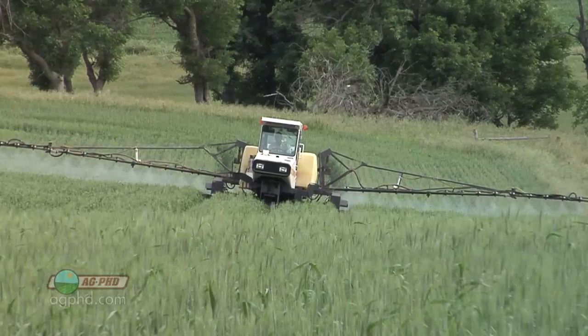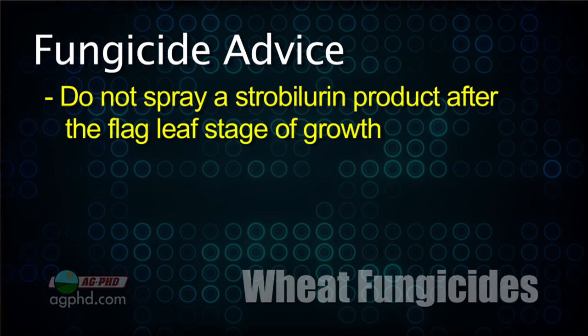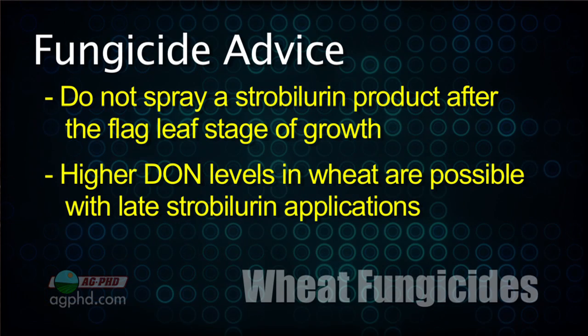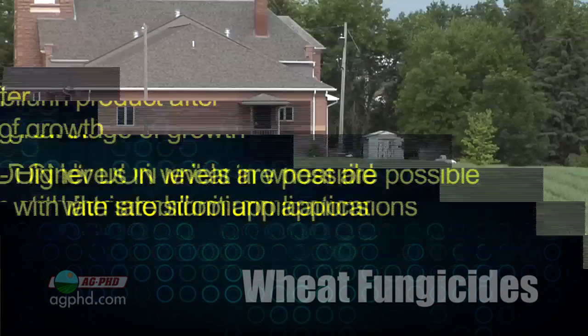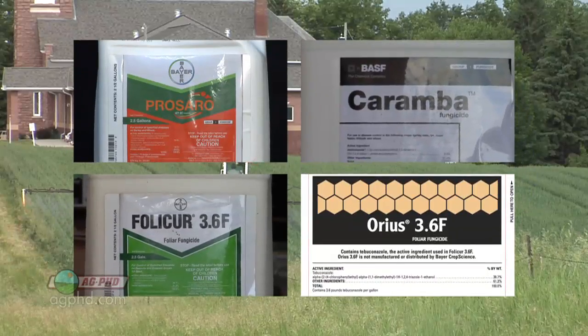As for residual, expect about one to two weeks — some companies claim a month, but realistically one to two weeks is what you'll get. Later in the season, don't use a strobilurin after flag leaf. Test results have shown that applying a strobilurin later can increase incidence of DON — a mycotoxin — in your crop, and that's obviously a bad outcome.